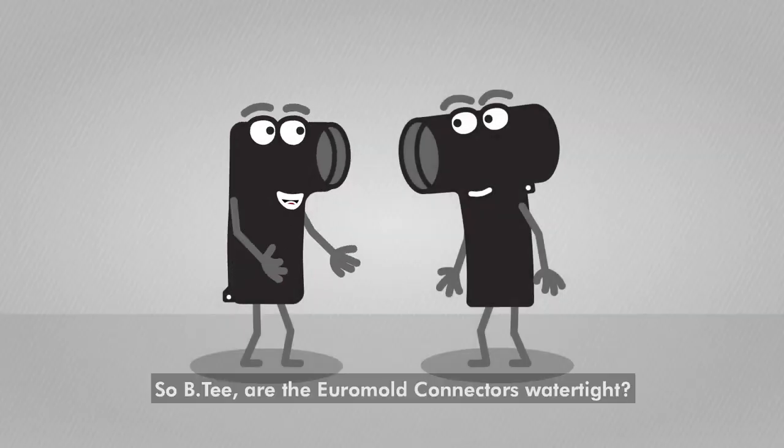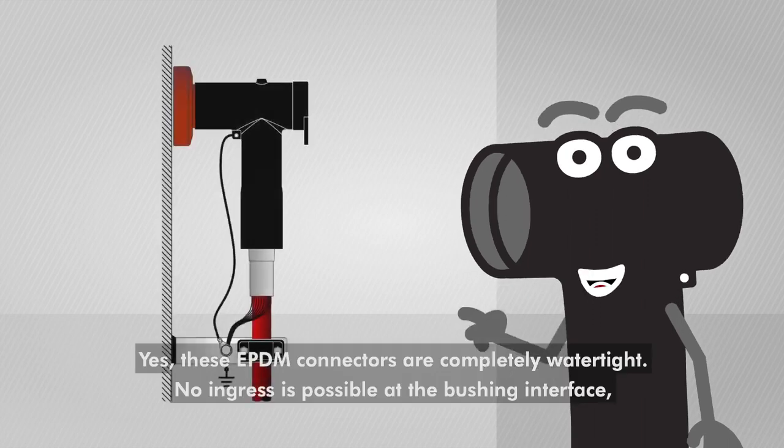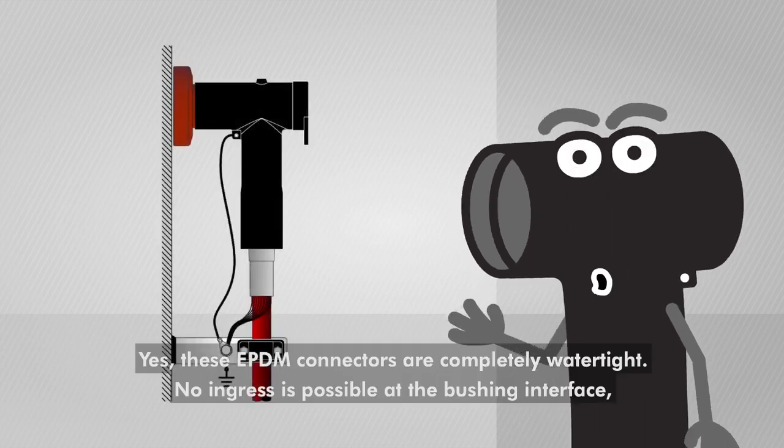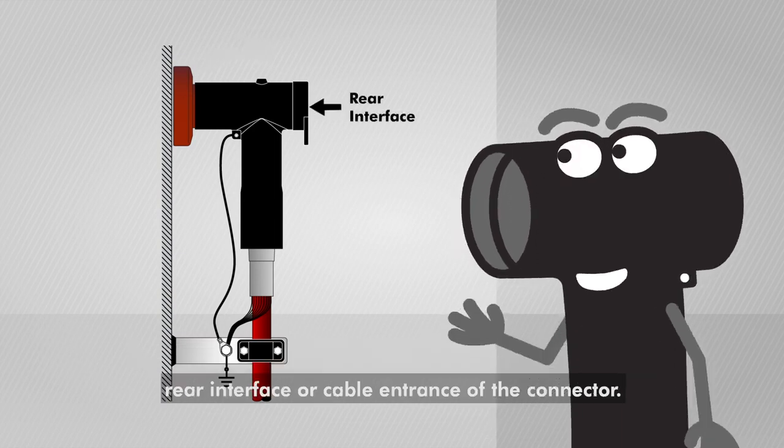So BT, are the Euromold connectors watertight? Yes, these EPDM connectors are completely watertight. No ingress is possible at the bushing interface, rear interface or cable entrance of the connector.